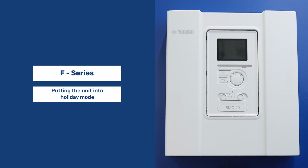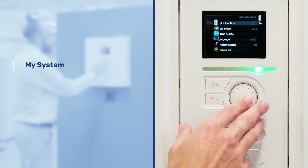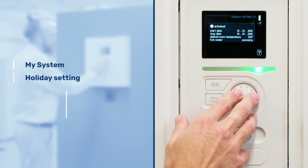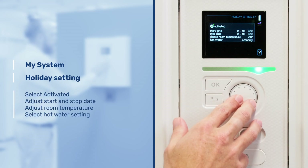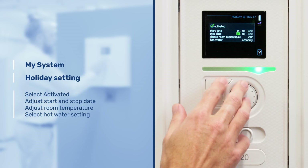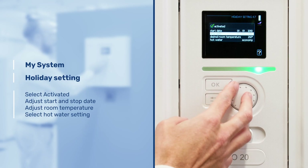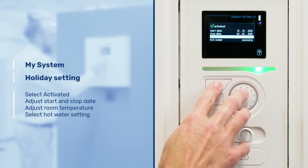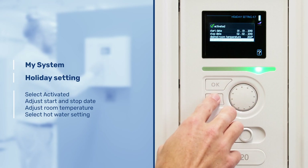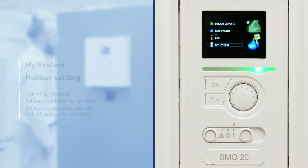Putting the unit into holiday mode. Scroll to my system, down to holiday setting. Select activated, select the start date and the stop date, the desired room temperature, and also your hot water settings throughout that period. Once the holiday period has ended, the heat pump will revert back to its normal settings. Once that's done that will take effect.